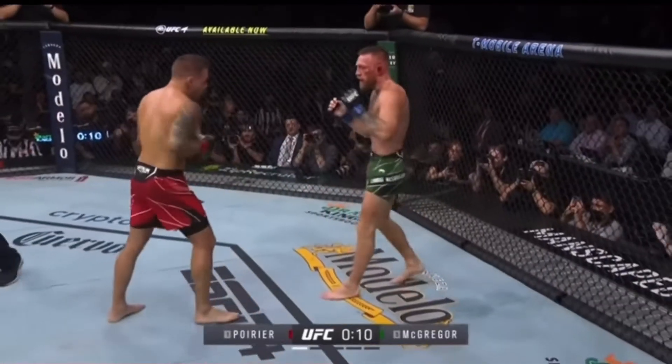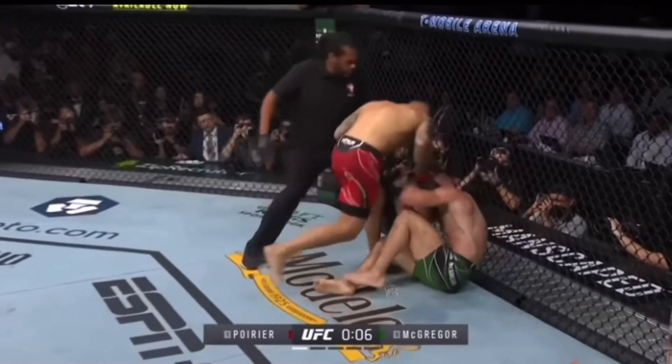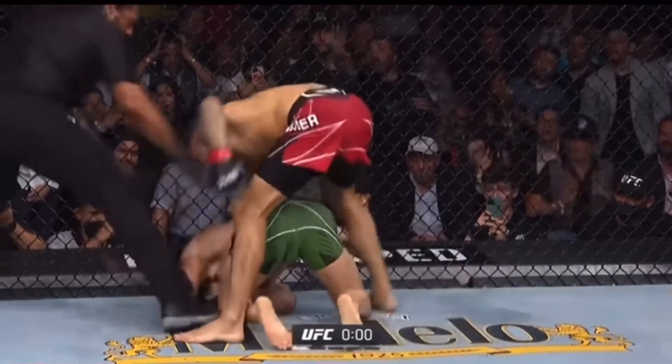Something there — McGregor back to his feet. McGregor covers up towards the end of the round! One second to go in the round!